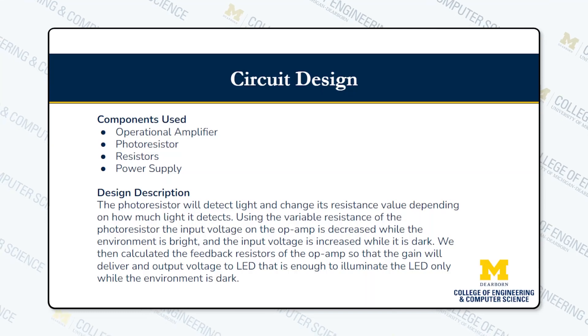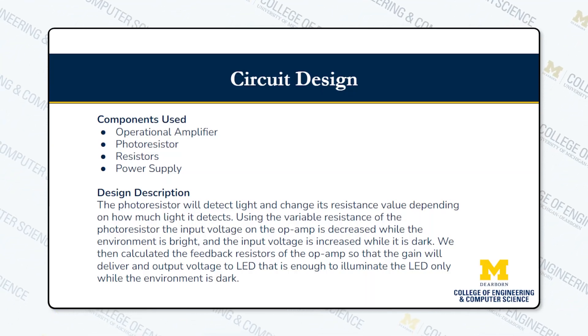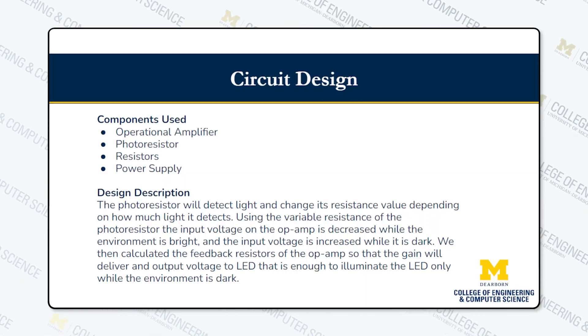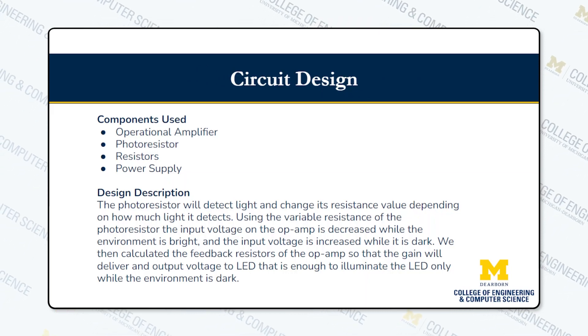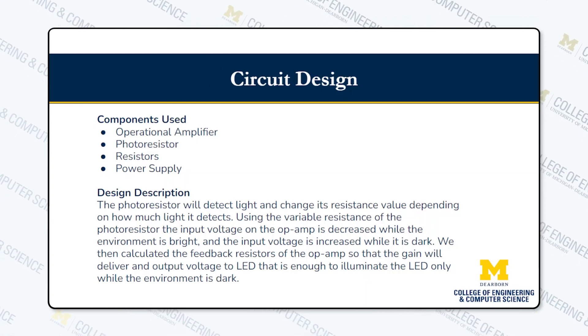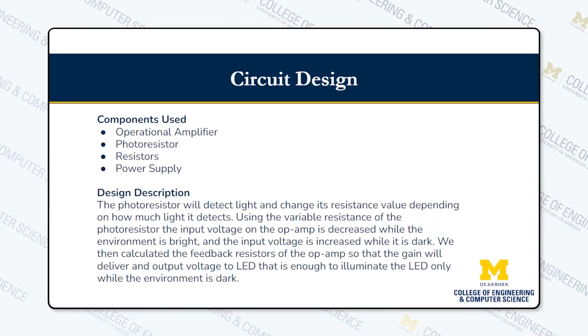For the circuit design, we used op amps, photoresistors, regular resistors, and a power supply. The photoresistor detects light and changes its resistance based on the amount of light it detects. We use that as a voltage divider going into an op amp, and we calculated the gain so that when it is bright outside the LED will not get enough power to turn on, and when it is dark outside the LED will be able to turn on.